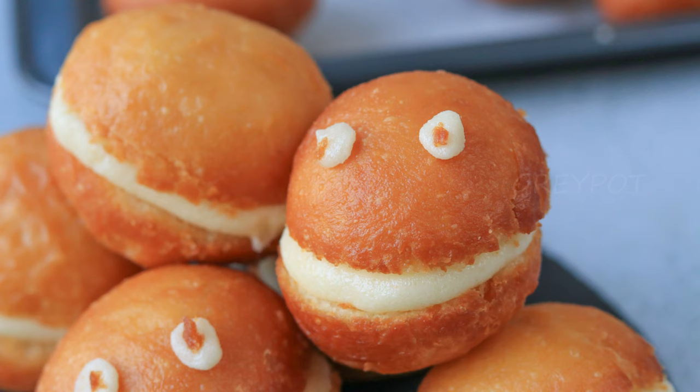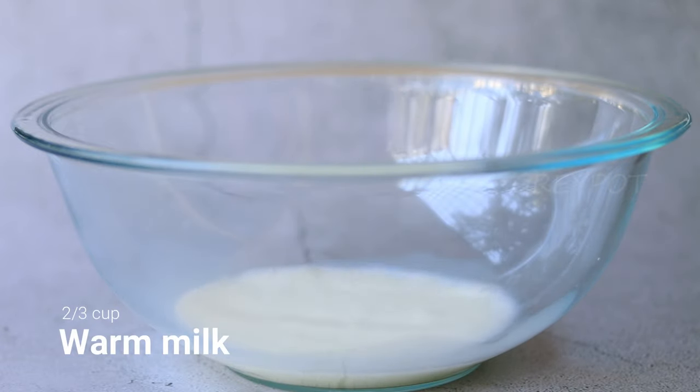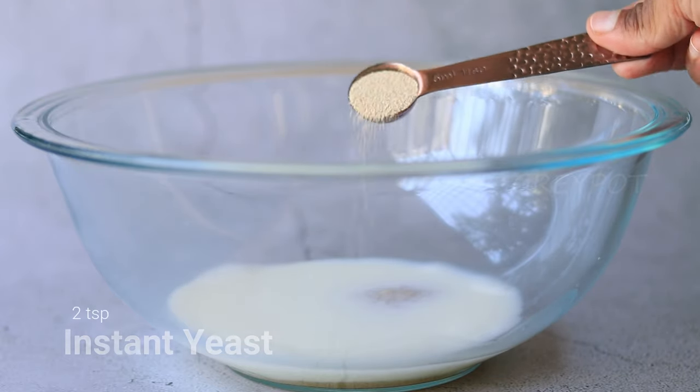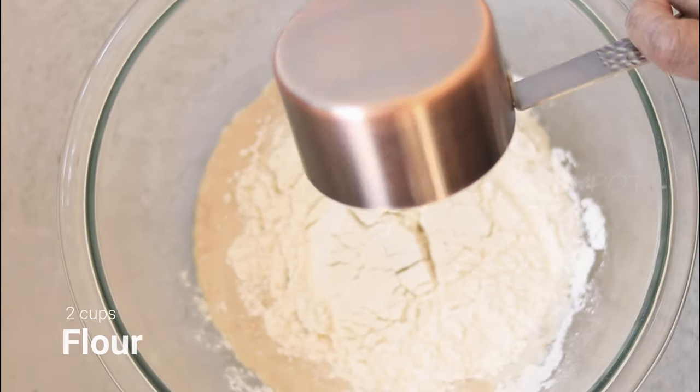My all-time favorite childhood treat - butter bun! Start by adding some warm milk into a large bowl with some sugar and some yeast. Into that, add in some flour.